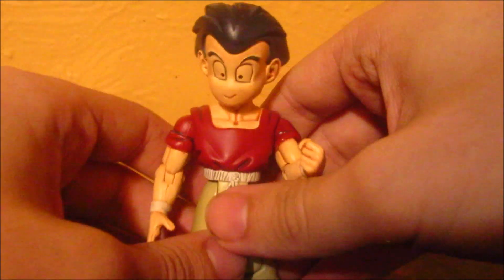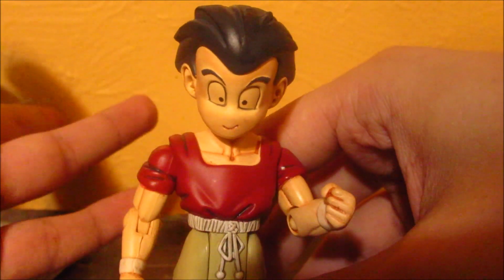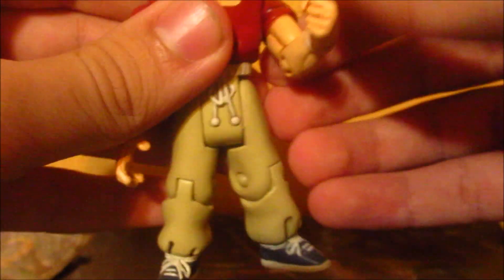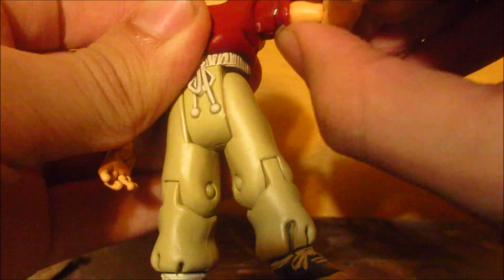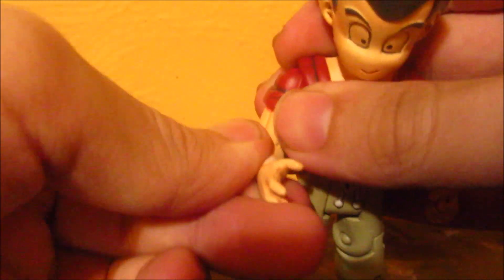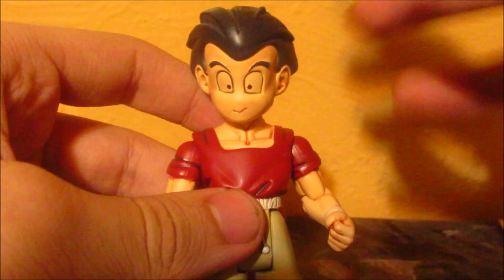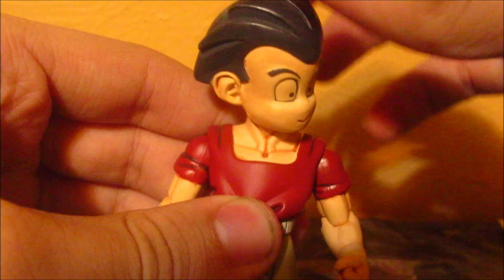Okay, so here's Krillin. As you can see, his eyes are not colored in — I don't know if that was a production issue where they didn't have the budget to paint his eyes or something. This is his Buu Saga outfit, and it's pretty cool. He can bend up this way. He does not have a swivel on either of his wrists. His arm can bend and go backwards, forwards, and upwards — I'm not going to do that because I don't want to make it loose. His head turns just left and right.